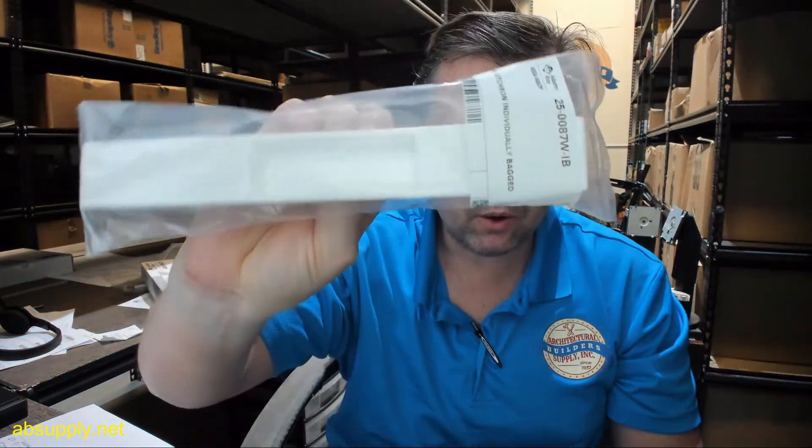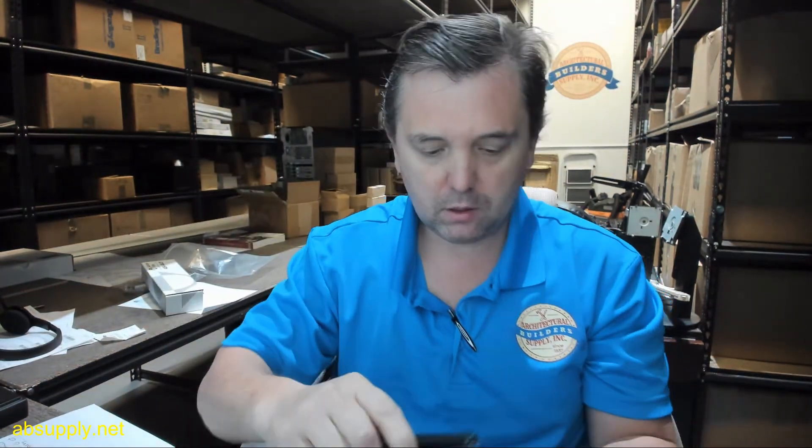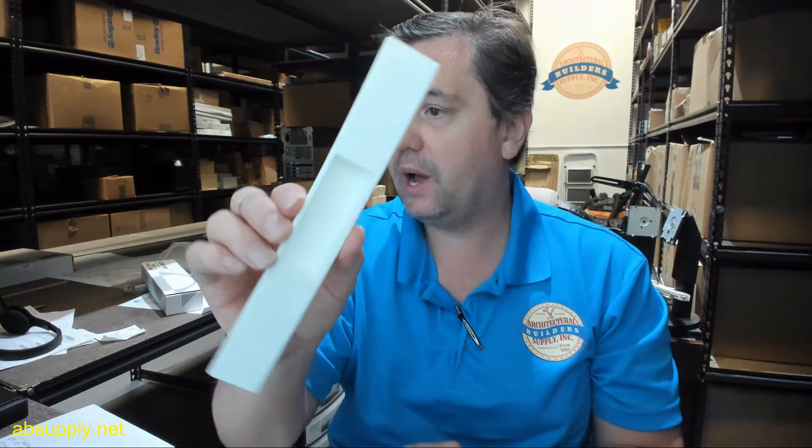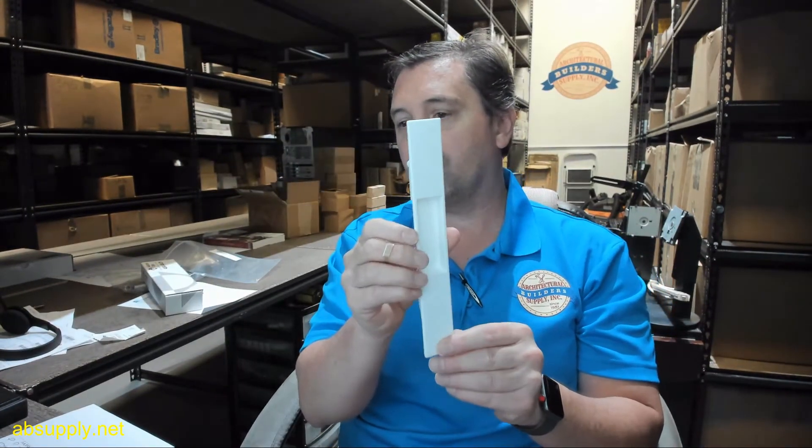Hello, my name is Rich Howard, owner of Architectural Builder Supply. This video is to bring you a closer look at the Adams Rite number 25-0087-WH-IB. This is an exterior escutcheon plate in a white color for their 4430 series lock sets.